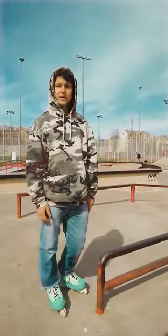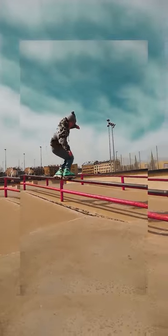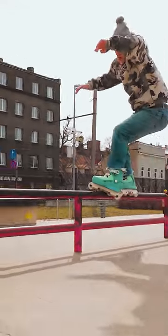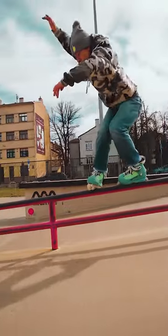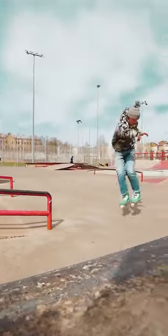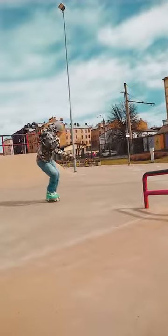Lock your sole grind. Do the switch-up only when you have perfect balance on your sole grind, and with full commitment switch up the foot, lock on your other sole, balance all the way down, jump out fakie. Remember the spin starts with your shoulders — stomp the grind.